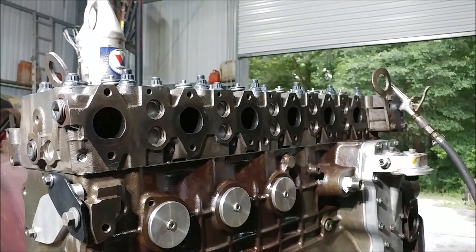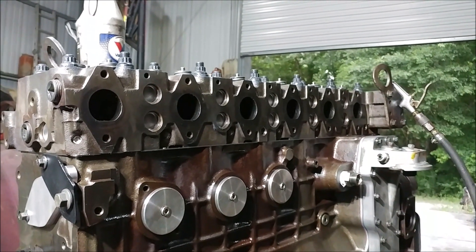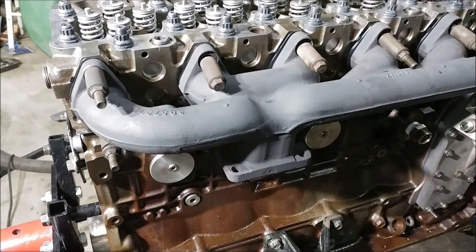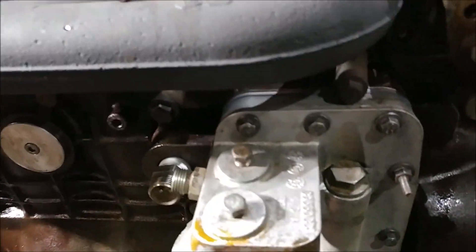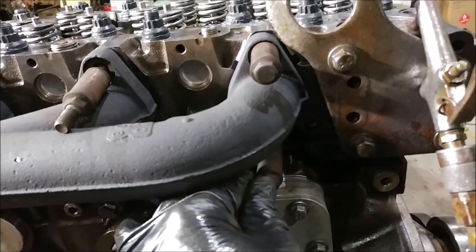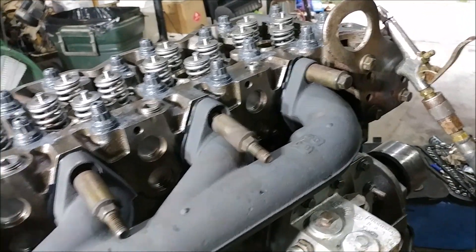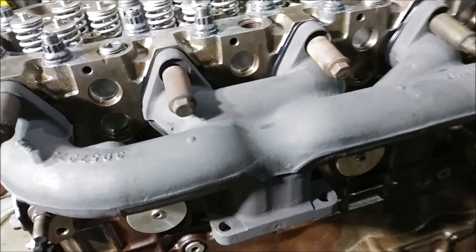We've got it sitting on the motor now. None of them are tight — we're going to get each one in a couple of threads. If you're doing this in the truck, remember the exhaust manifold almost sits on the oil cooler housing. I'd suggest resting it on the front oil cooler housing, getting one of the back bolts in first, then coming back to the front so you're not fighting the weight — especially if you've got a turbo hanging on there.